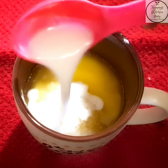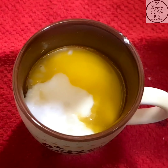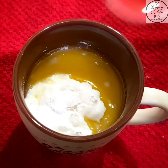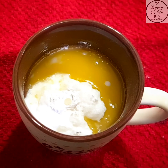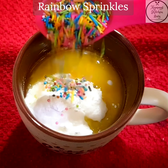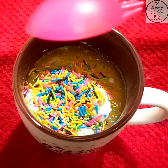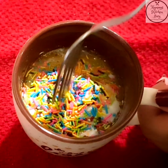Yahan pe full cream milk daal rahe hain; aap toned milk bhi daal sakti hain. Hamne isme almost saare ingredients add kar liye hain. Ab hum dalenge 1/4 teaspoon baking powder, 1/4 teaspoon vanilla essence, and kyunki yeh funfetti mug cake hai, hum dalenge sprinkles — yeh bahut hi yummy aur eye-catching dikhne lagta hai aur bachon ko bhi bahut pasand aata hai.